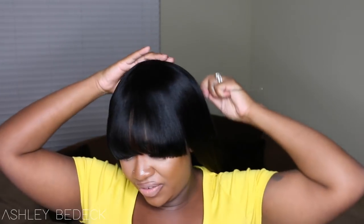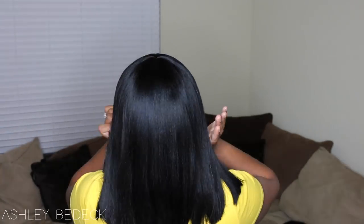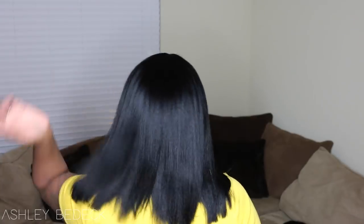Let me show you guys what it looks like from the back — I didn't bump the back as much, so forgive me if it's not perfect. I'm actually really liking this bob. I wasn't sure I was going to like it, but I really, really do. This is inspiring me to do a long wig with the china bang as well, because it's been a minute since I've seen myself with this kind of bang.